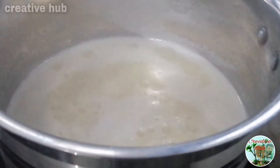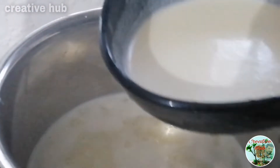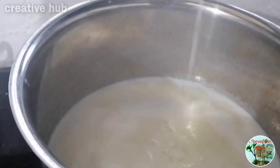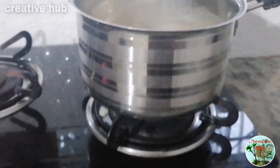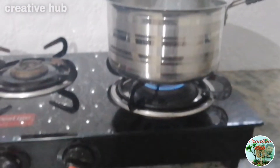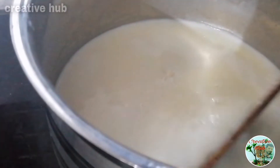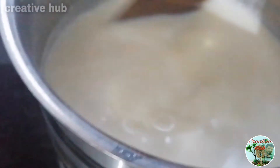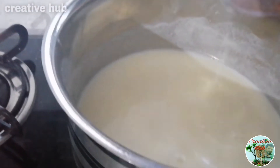Now we are going to dry it. Let's add the batter. Let's mix it in a little bit. Let's do the flame off this time.